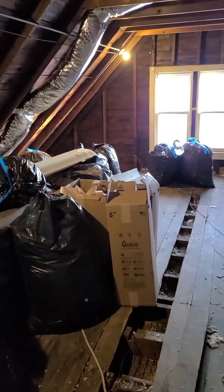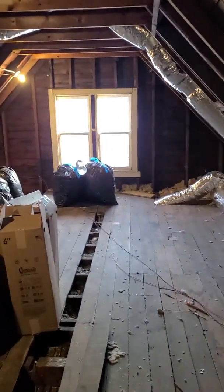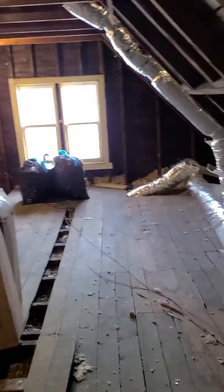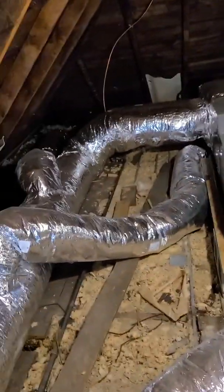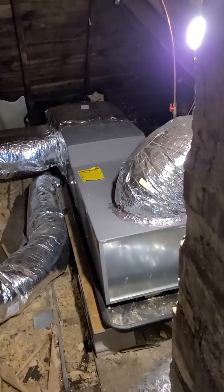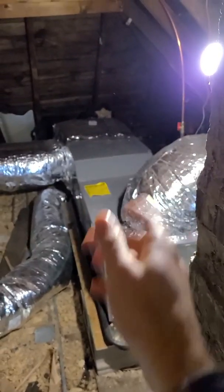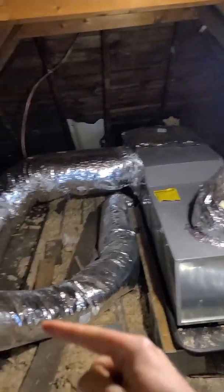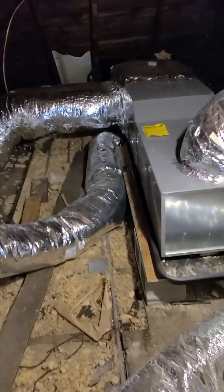This is a pretty big attic space, so that was something I'm glad I did because it does still give me the option to finish this off if I want down the road. Step three was putting in the actual ductwork — that's what all this silver stuff is here. It's wrapped in insulation with a flexible tube that runs. Step four was hooking the ductwork up to the furnace, and there's also a central air conditioning unit outside down below.